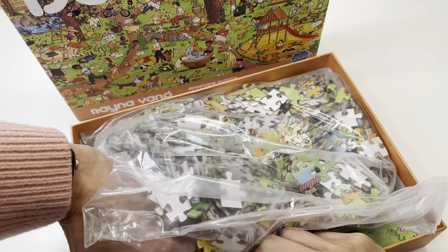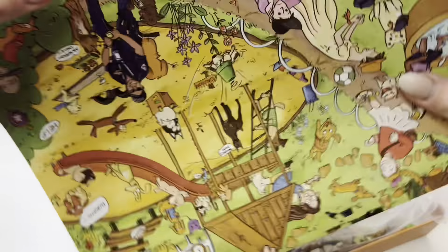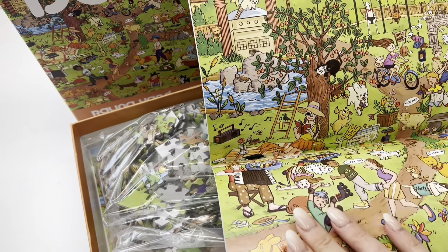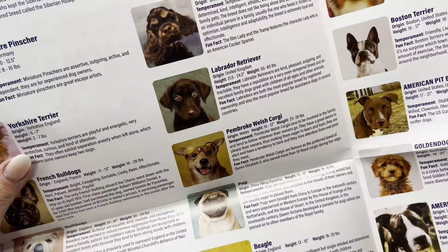I love when puzzles come with a poster size sheet so you can have it as a little keepsake, or lay it out as you're doing the puzzle to get some extra help.